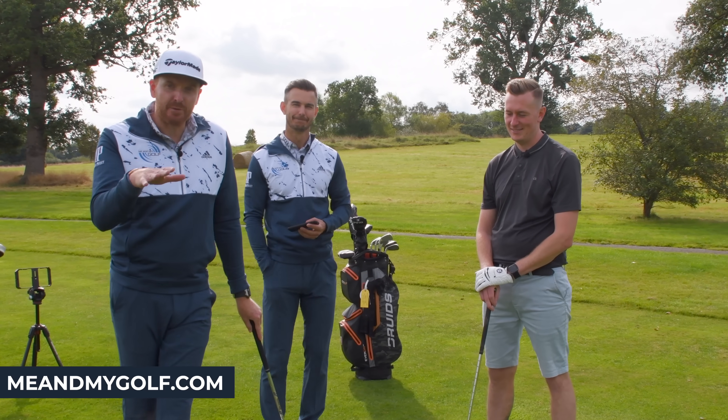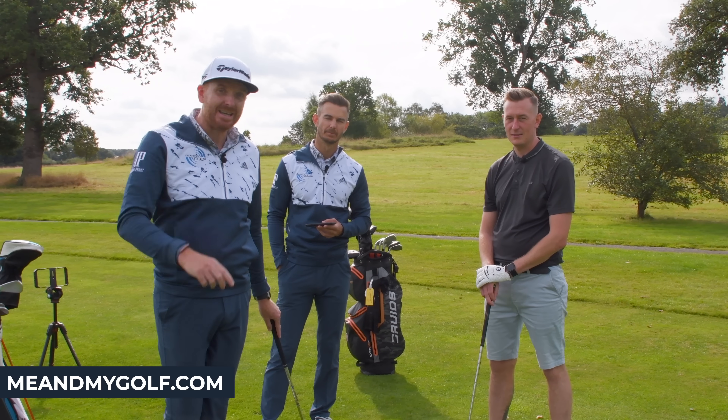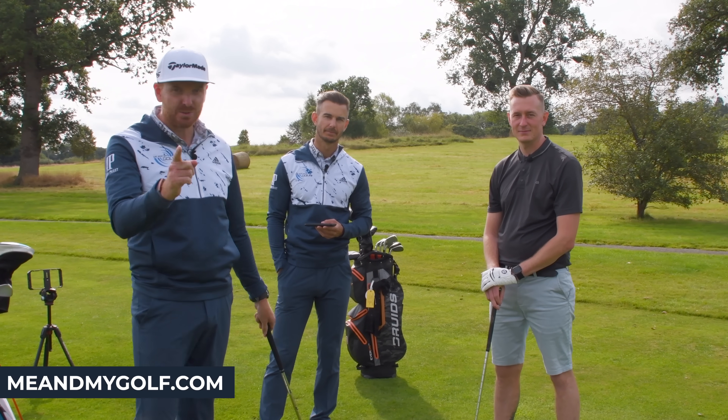Amazing work from Michael there. Now don't forget, if you want to knock five shots off your score, click the link down in the description — Five Shots Lower is going to do exactly that. We'll see you next week.